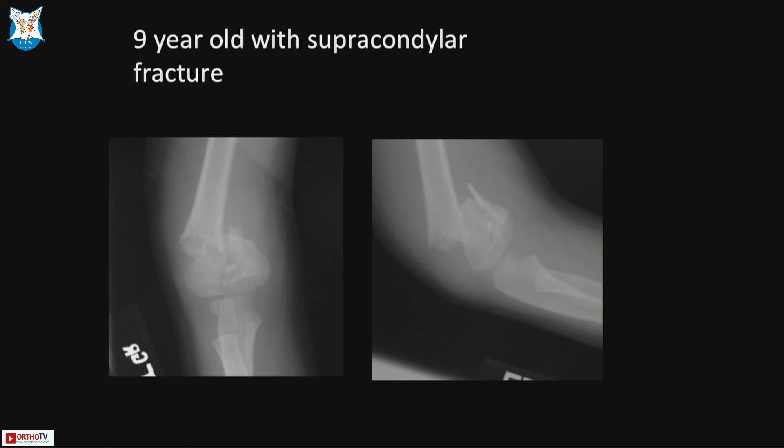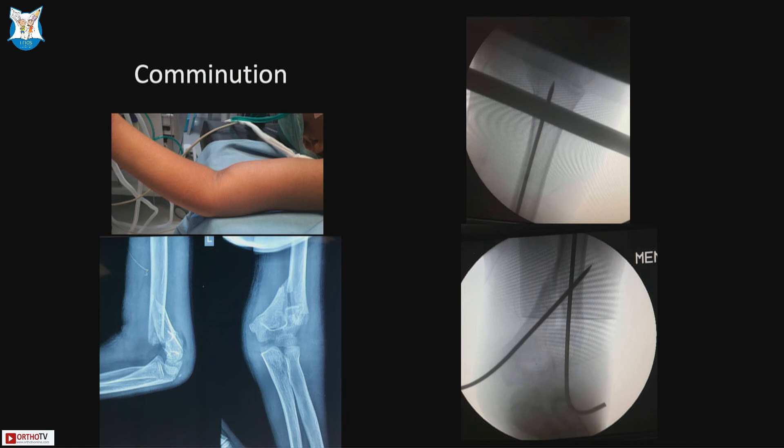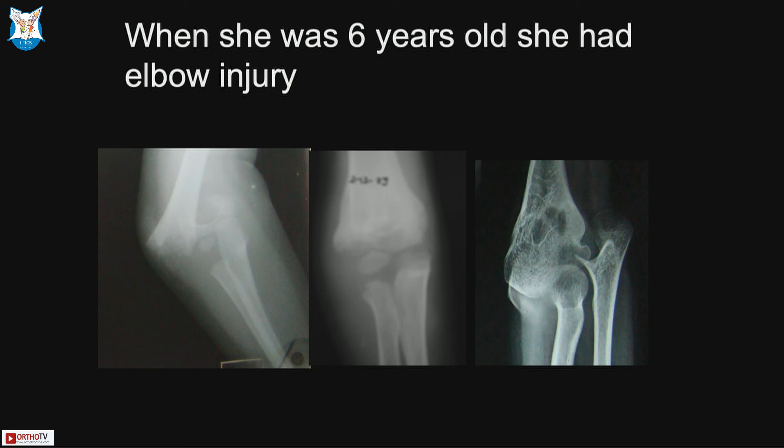High supracondylars are a difficult problem. It has been described that you can pass an intramedullary rod — one pin will be bicortical while the other goes essentially intramedullary because you cannot engage the opposite cortex. With combination injuries you may need to go very high, like an elastic nail or intramedullary rod. For very low supracondylars, be cautious as avascular necrosis can occur — this is a complication of the disease, not the treatment. Counsel parents about follow-up needs.